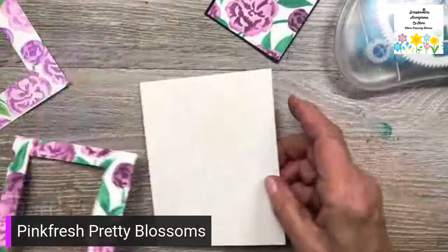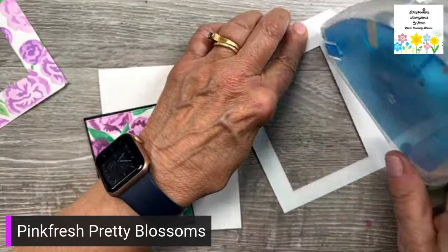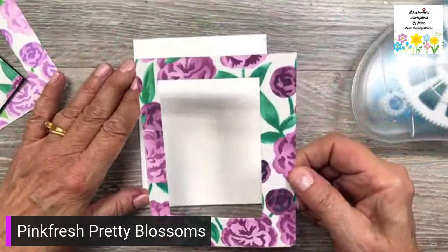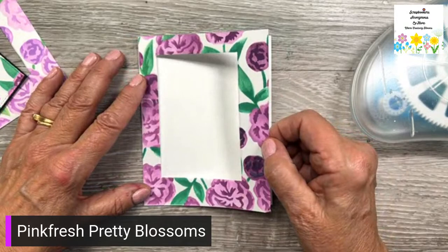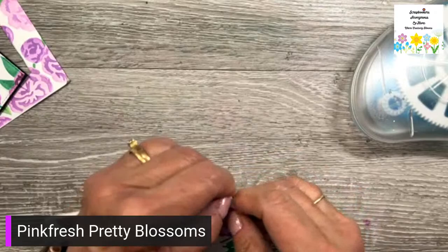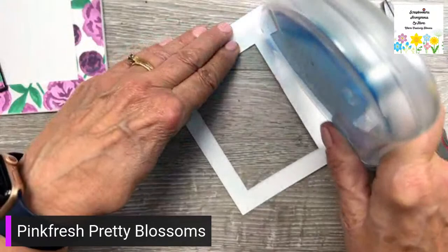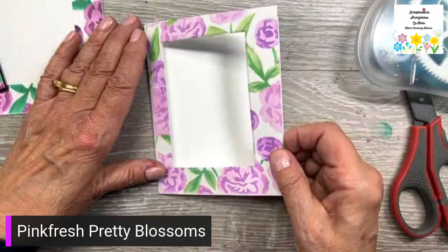I'm going to push that in there — so there's the darker value and this is the lighter value. This is just an eighth of an inch bigger, and then the two and three quarters by four. I have some top-folding cards — they're four and a quarter by five and a half so they fill the whole card. I'm going to put that on the front.